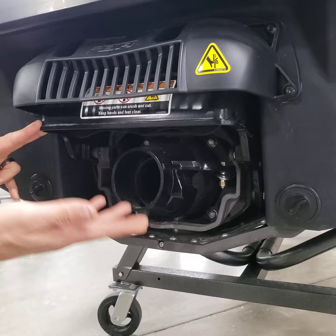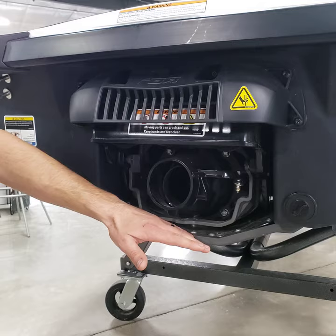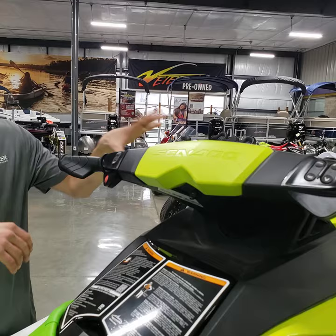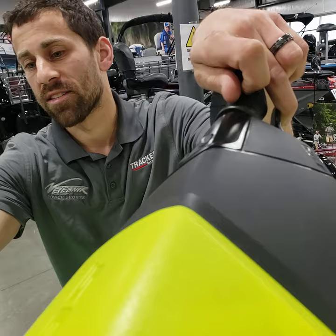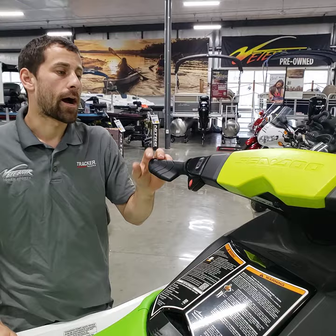Once this thing gets a battery in it and gets powered up, the memory will automatically keep this chute down, so when you pull it out of the water it'll be down and you won't be able to access the nozzle. To override it when working on the trailer, you'll hit the red button once, hold in the I-brake — which is the left side of the handlebar — and after a couple seconds it'll flash on the screen saying 'activate IBR override,' then give you directions using the set button and arrows to lift that chute up so you can work on the jet pump.